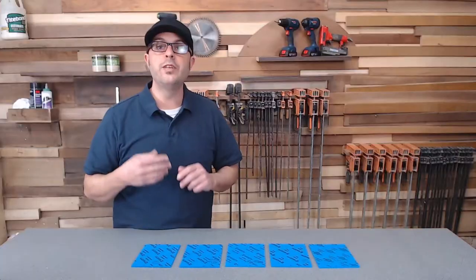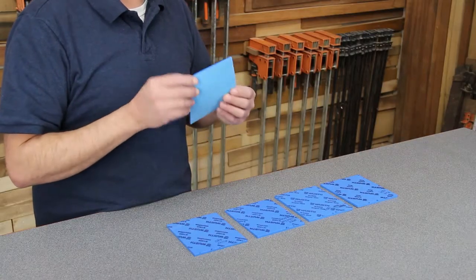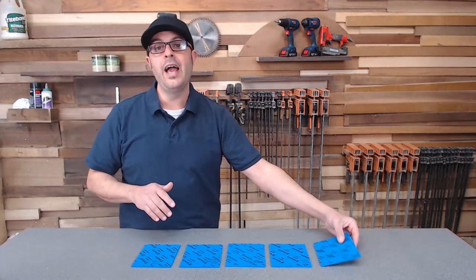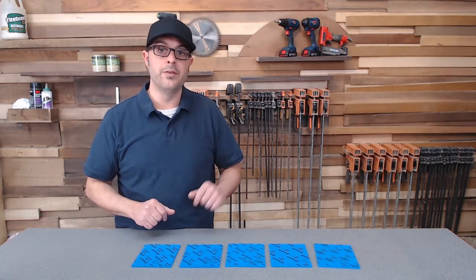Tip number three: using padded sanding blocks, or flexible sanding sheets. These are backed with foam, which helps out really nicely when you're sanding a piece — it keeps the pressure more even. And especially on edges, these come in really handy.